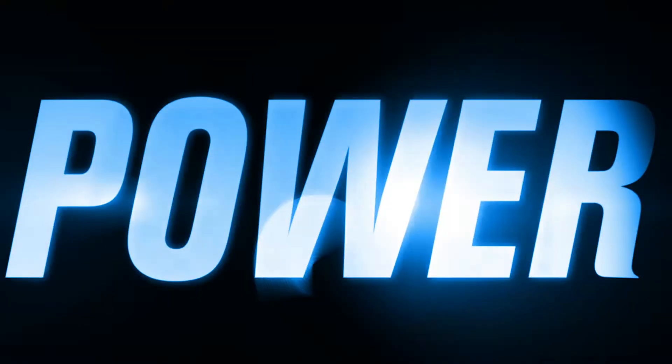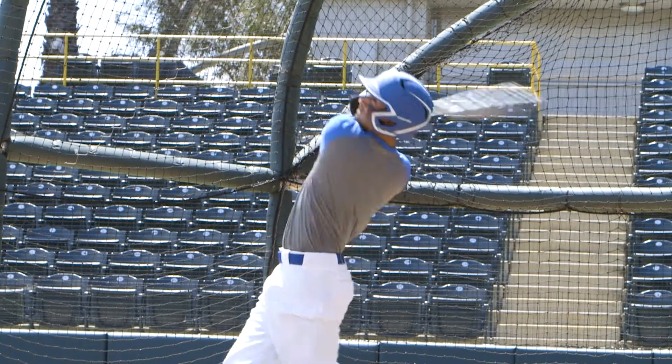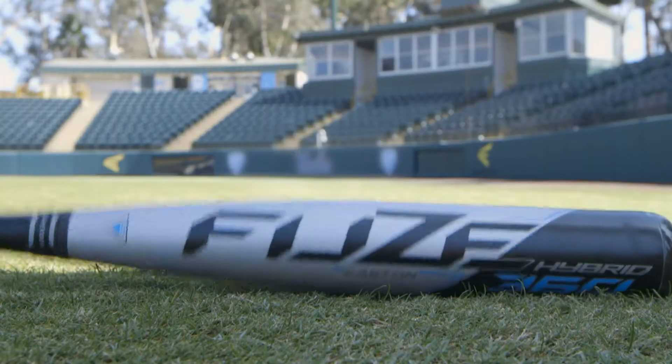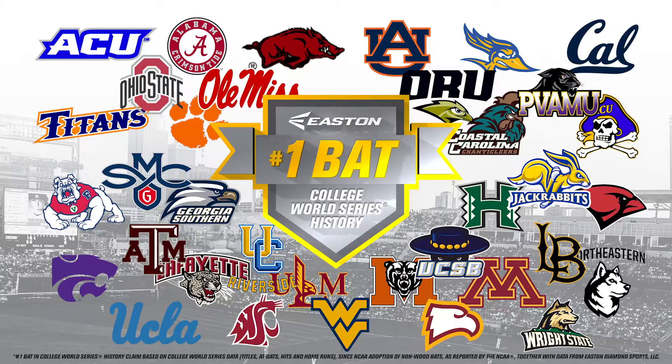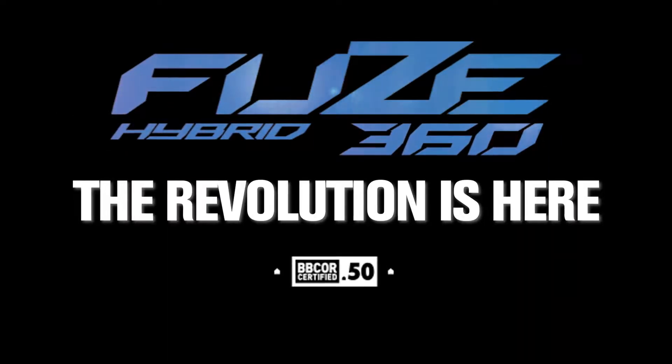With a powerful barrel, solid feel at contact, and leverage throughout the swing, unlock your power potential and see for yourself what makes Easton the number one bat in College World Series history. The revolution is here.